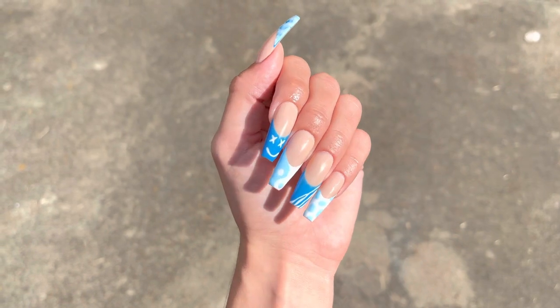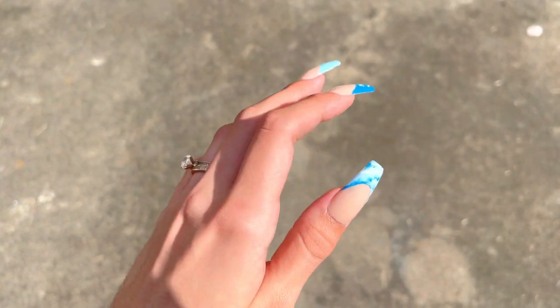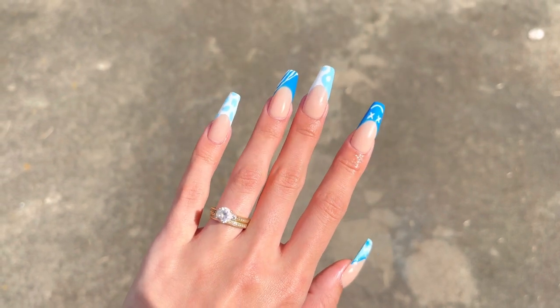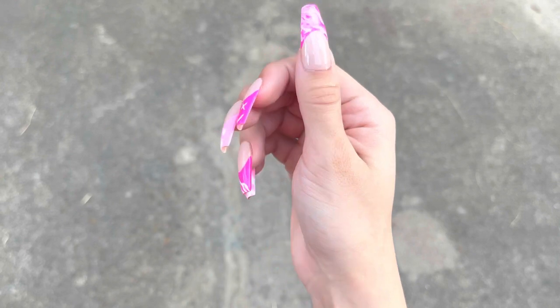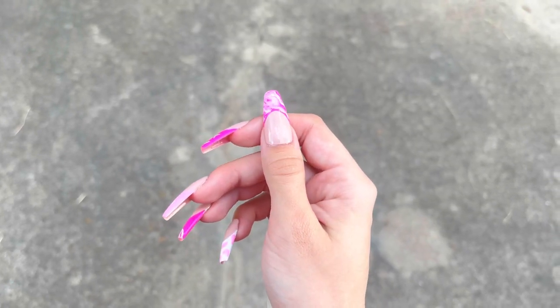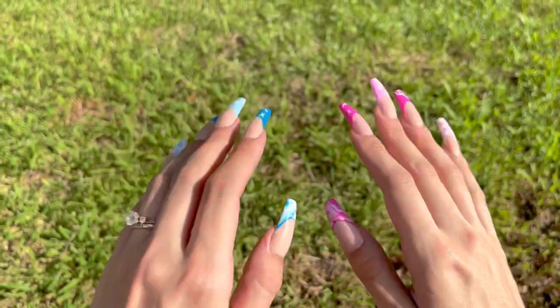And here are the nails. I hope you guys enjoyed this video and you like this design as much as I do. If you'd like to see the other hand, here it is — let me know down in the comments which color you like better. Make sure to give this video a big thumbs up and I'll see you guys in the next video.